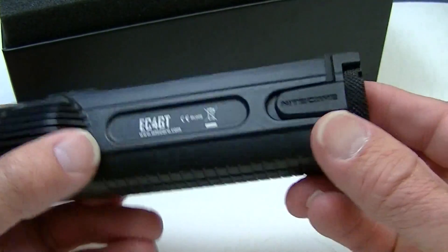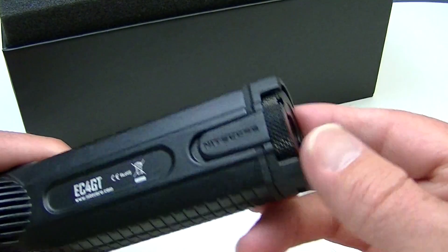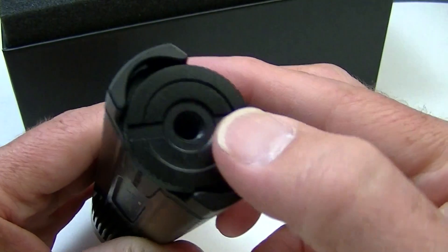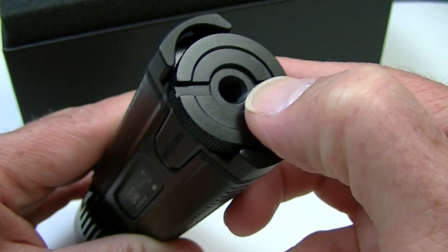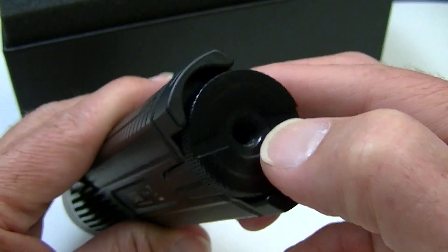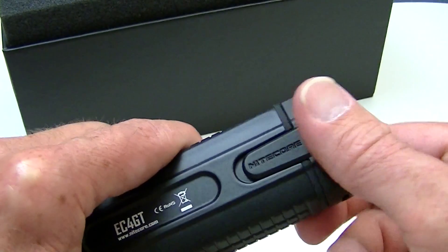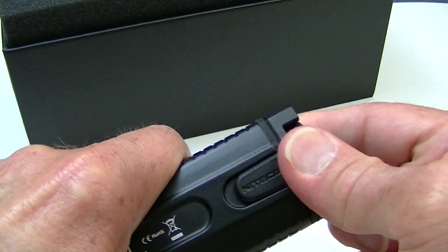Your tail cap is a little bit different than most. It has sort of a locking mechanism on it. At the end of the tail cap is actually a screw, so you can attach a tripod in here. The tail cap comes off by unscrewing this way.